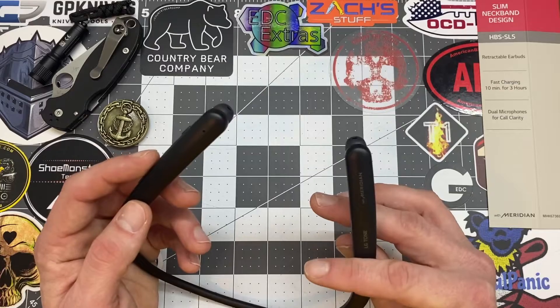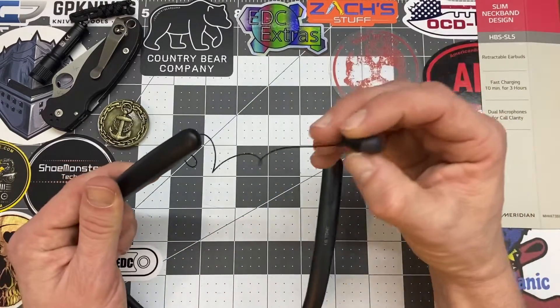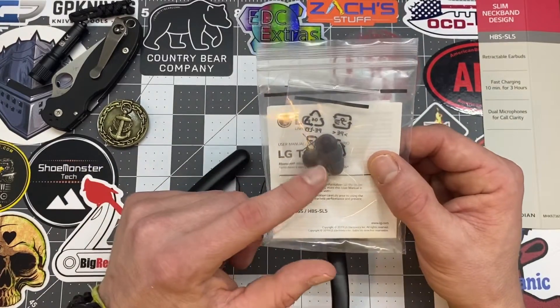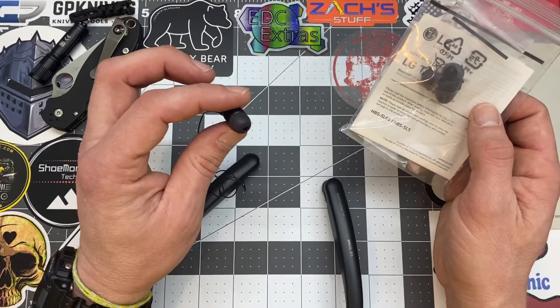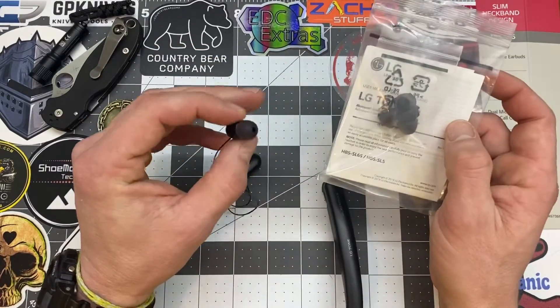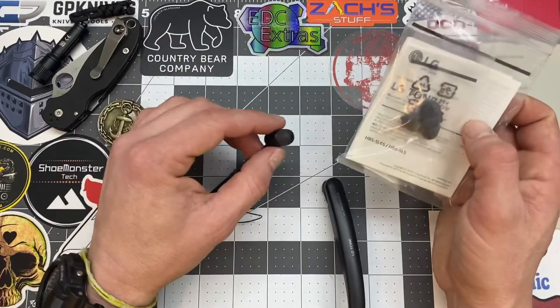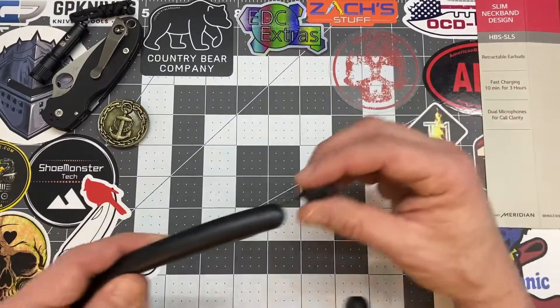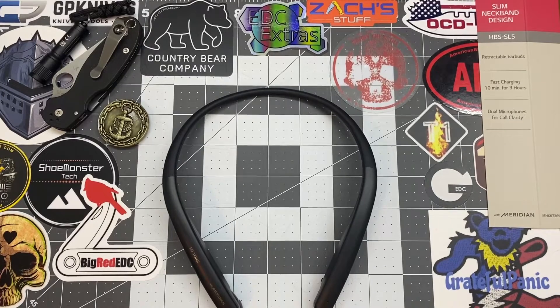Another con is how these fit in my ear. They do come with some extra earbuds, and I've noticed they've fallen out of my ears a couple of times. But with the replacement tips they seem to be doing a little better. Small con — everybody has different size ears, so it might not even pertain to you guys.